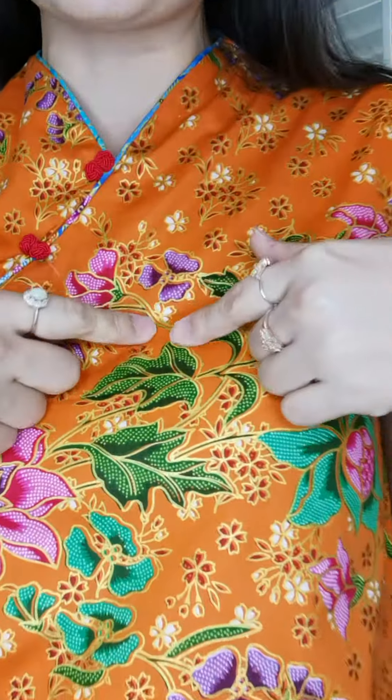The color is very amazing — this one has all the gold lines on the batik. You can play around with many different colors. You can match it with denim like what I'm wearing now, or with regular pants, skirts, or you can also wear it tucked in.